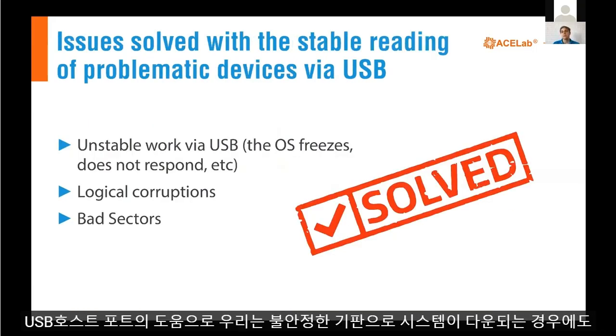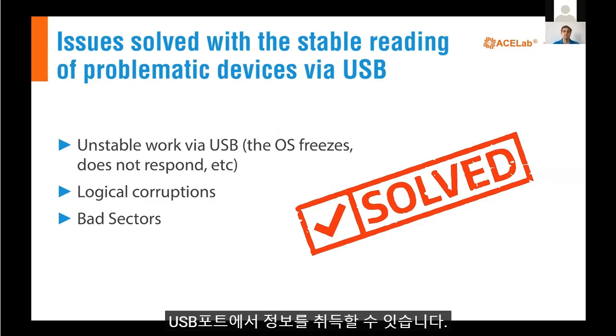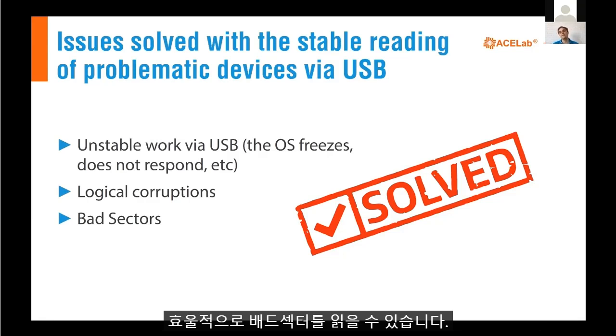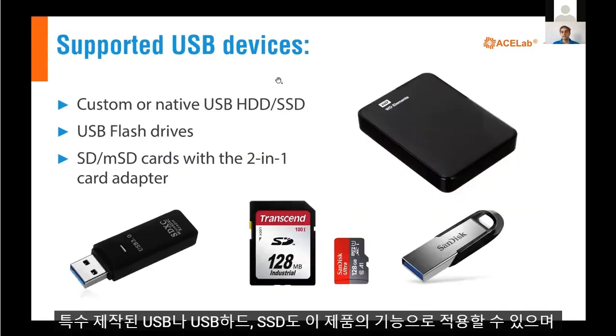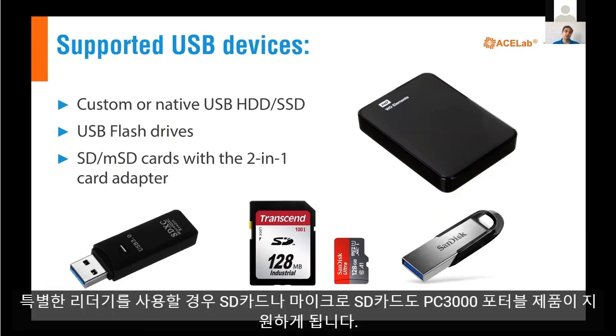With the USB host port, we can solve problems like unstable USB operation, freezes in the operating system, device not responding, hanging, and freezing of the operating system. We can deal with logical corruption and bad sectors — we can very effectively re-read bad sectors on a USB drive. Supported devices include custom and native USB HDDs and SSDs, USB sticks, USB flash drives, and SD and micro SD cards using a special card reader included in the PC 3000 portable toolkit.